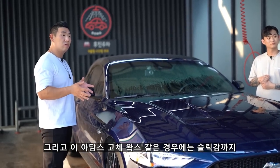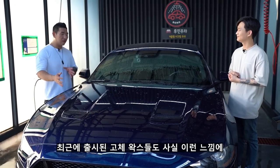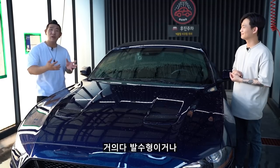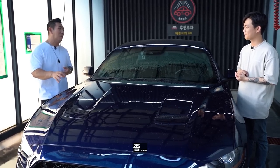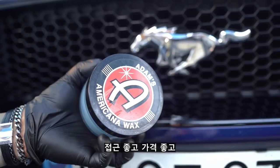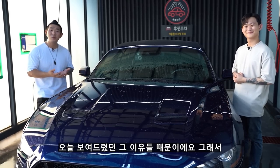이 아담스 고체 왁스 같은 경우에는 슬립감까지 매우 좋습니다. 미끄러져요 이거는. 최근에 출시된 고체 왁스들은 합성을 사용하거나 완전한 카나우바가 아니거나 발수용이거나 해서, 이런 클래식한 왁스들이 뭐가 있을까 생각하다가 아담스가 가장 추천드리기 좋겠다 생각했어요. 일단 접근성 좋고, 가격 좋고, 퍼포먼스 충분하고, 슬립감까지 있고, 광도도 좋고, 오늘 보여드렸던 그 이유들 때문이에요.